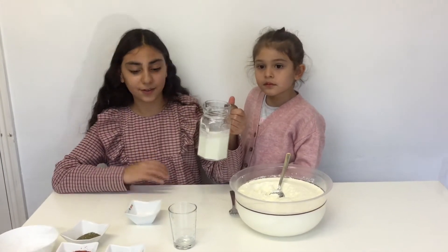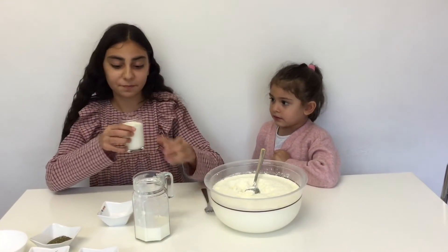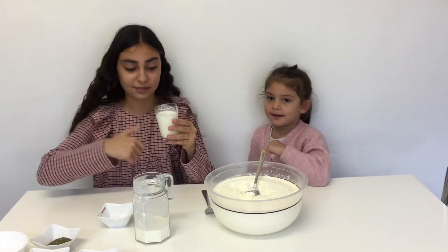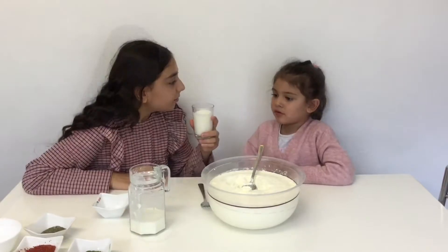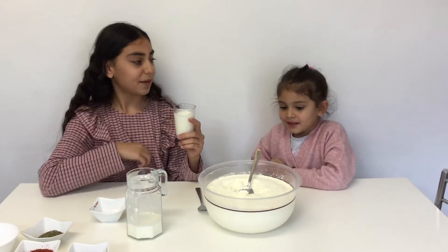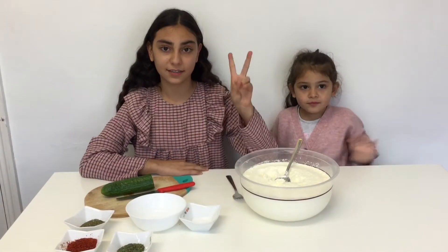That's it guys, it's all done! Time to taste. Milo, is it good? My baby sister loves it, and I like it too. We are going to move on to the second recipe.